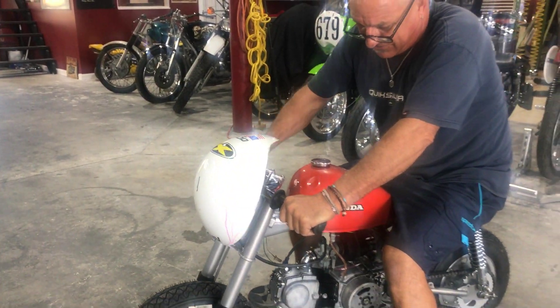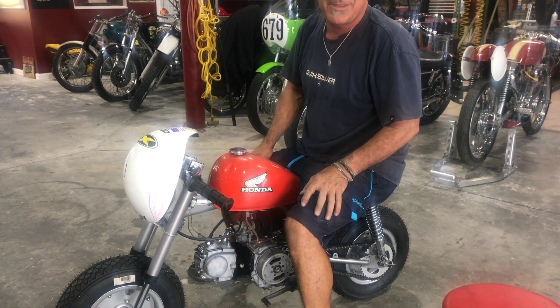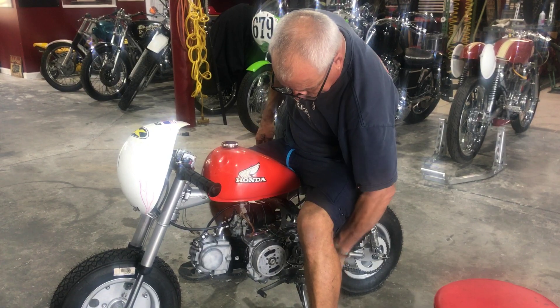New throttle cable, new brake. Mini club things. Little pegs.